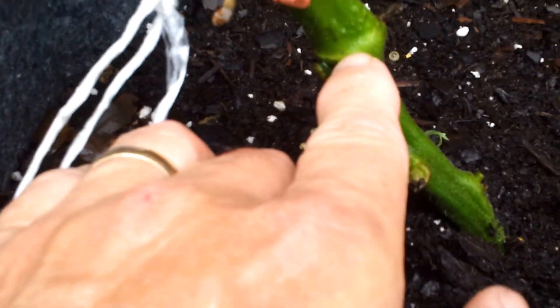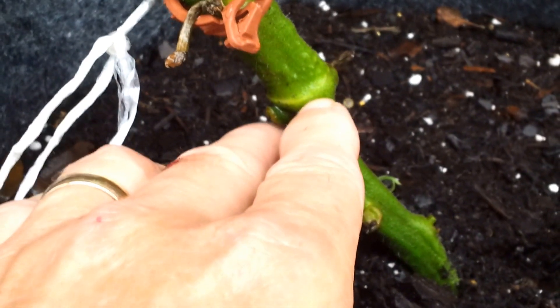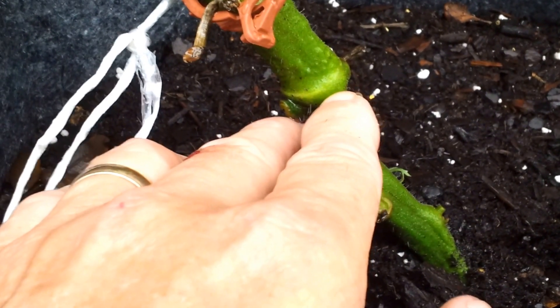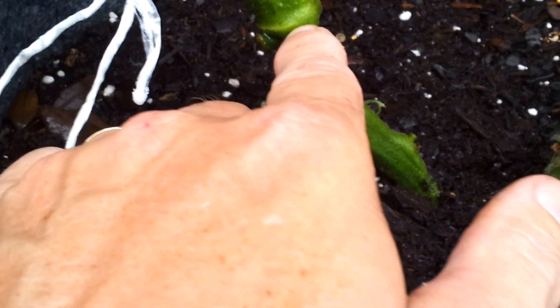The only thing is it wasn't packaged as a grafted plant. I don't even know if Bonnie Plants sells grafted plants. Maybe that right there could be a graft scar. I'm not sure. If Bonnie Plants grafts plants and sells them as grafted, they may not have labeled this one as such.